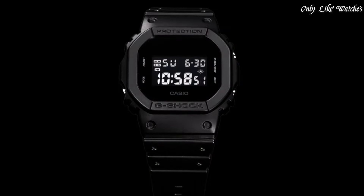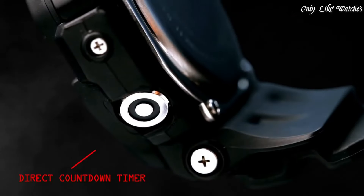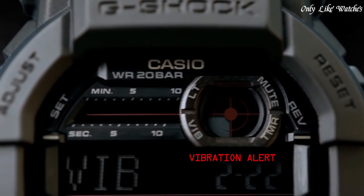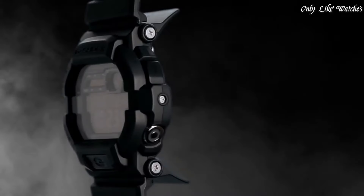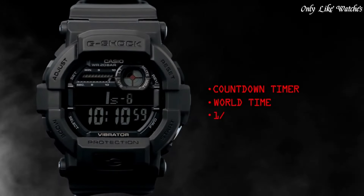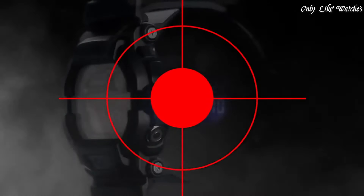Features include chronograph, countdown timer, alarm, perpetual calendar, backlight, date, day, and month. Number two: Casio G-Shock GD-350 watch. Black resin case with steel back, black resin bracelet, fixed bezel, black digital dial. Full auto calendar with day of the week and date display, quartz movement, scratch-resistant mineral crystal, solid case back. Case diameter 50.8 mm, case thickness 18 mm, round case shape, water resistant at 200 meters. Functions: chronograph, day, date, hour, minute, second.